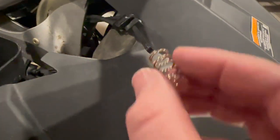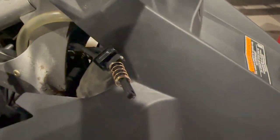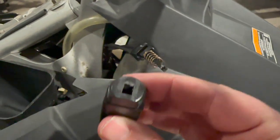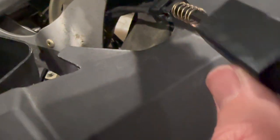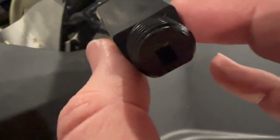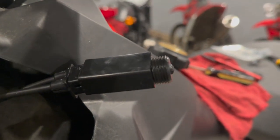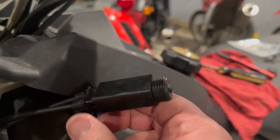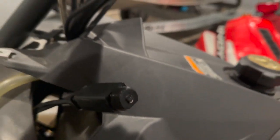Then we'll go ahead and put our spring back on and reinstall the box around that. The flat side is what is going to be facing down, and we just want to line this up. Once we've got the choke cable connected to the new lever, we just have to push it in a little bit further — it is all lined up — so we'll use both hands, close that up, and feed it back through the front.